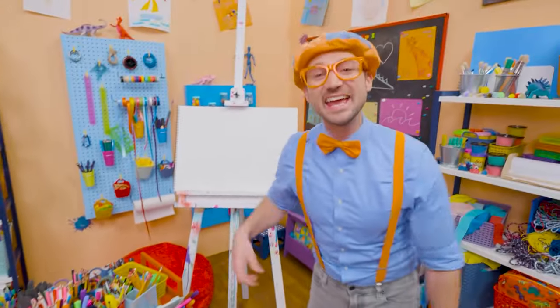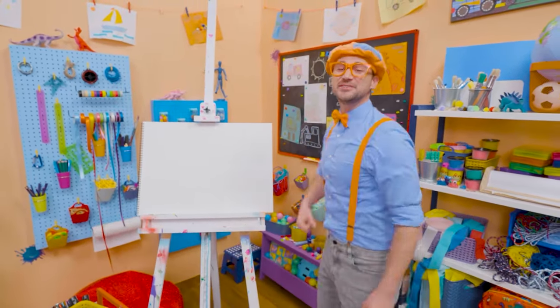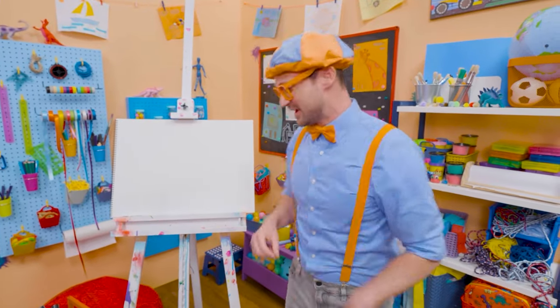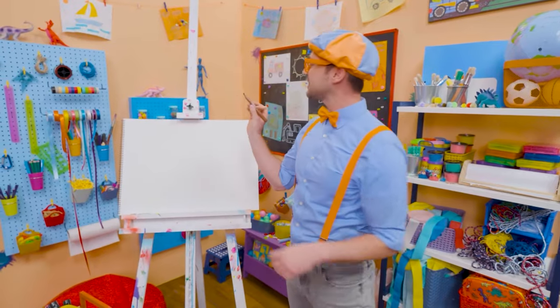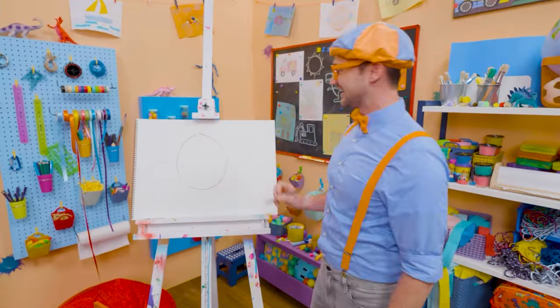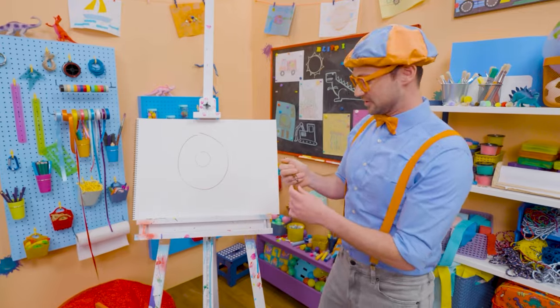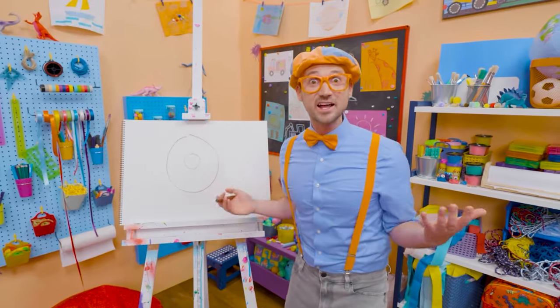Hey, it's me Blippi! Do you like donuts? I do too — but I only eat donuts after I eat a nice, big, healthy meal. Today you and I get to draw a donut. Let's take this brown marker and draw a big circle, just like that, and let's draw a smaller circle on the inside — now it looks like you can hold that donut! But it doesn't look tasty without frosting.